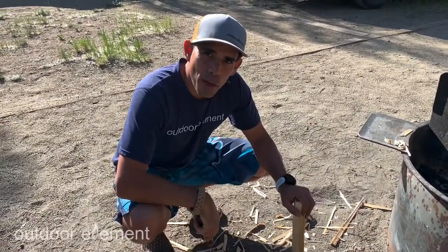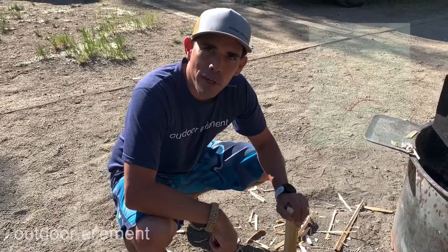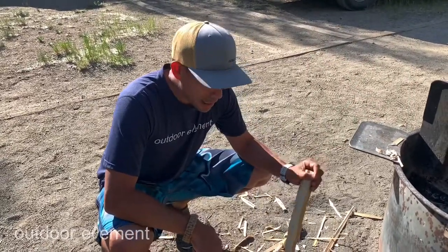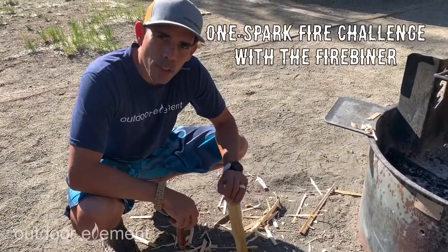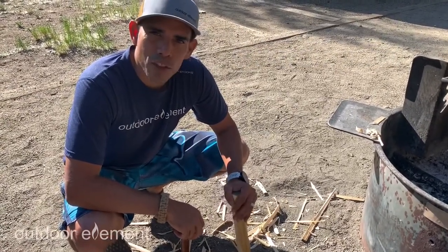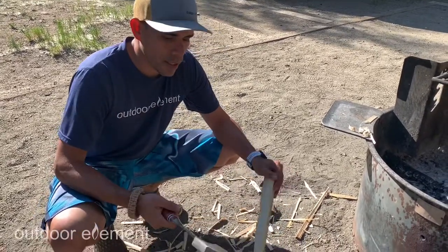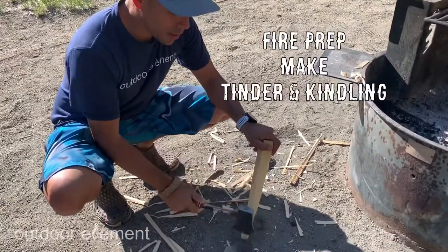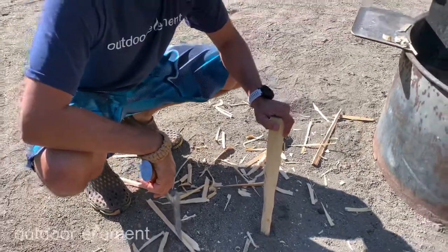Hey guys, Mike from Outdoor Element. We're doing some car camping in Cottonwood Campground near Mount Princeton — it's right behind us. I'm practicing, and I figure it's a good time to see if we can start an emergency fire with just one spark. We're going to try that with our little fire beaner, and I'll probably have one of my daughters do it. It's always good to have the rising generation know how to make a fire with one spark. Right now I'm just preparing — I have a little hatchet and I'm getting kindling ready to start my fire. Stay tuned and we'll see if we get a fire going.